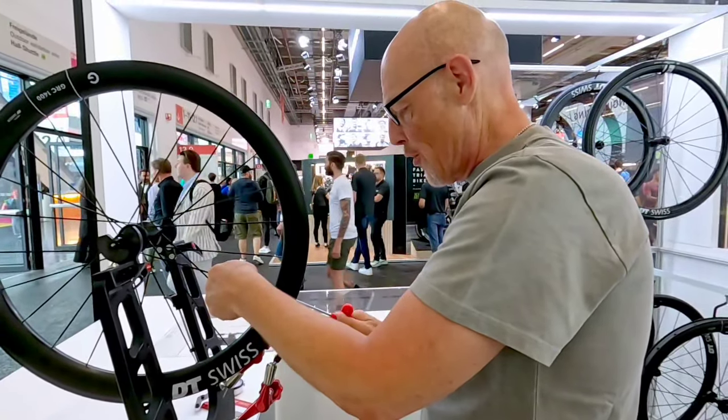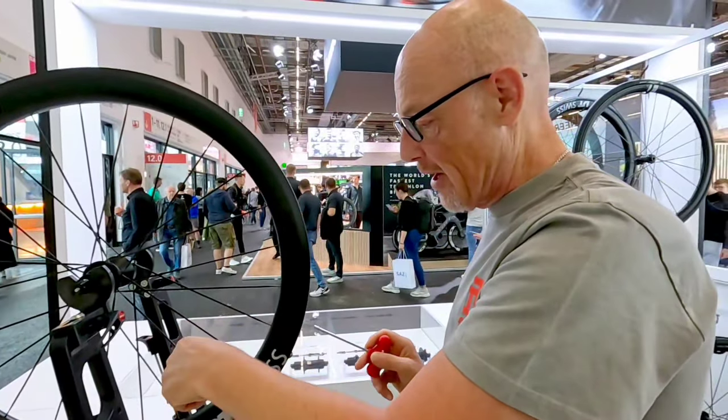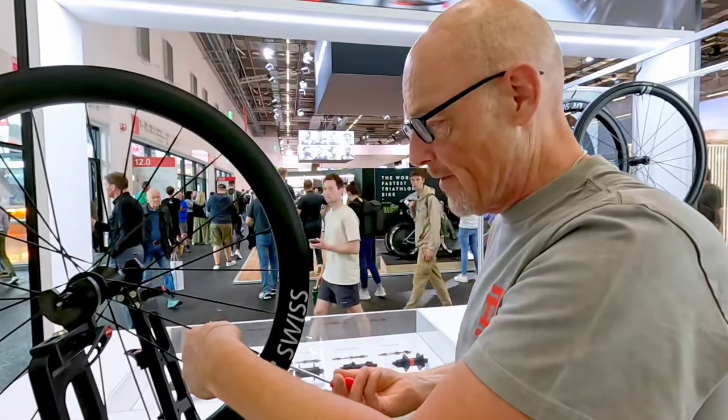What I can say first is that in DT Swiss every wheel is hand built. We don't have any machine built wheels — we have only hand built wheels.